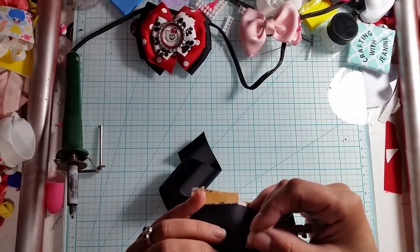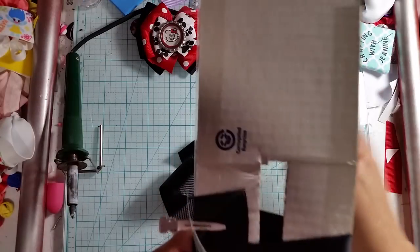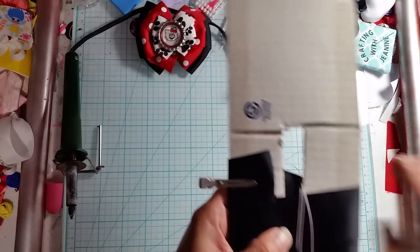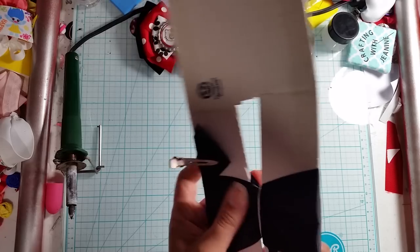From here, super easy — I just go up through the middle of the back just like that and wrap it around. I usually go around twice. It's a good plan to have a really long piece of thread on your needle.